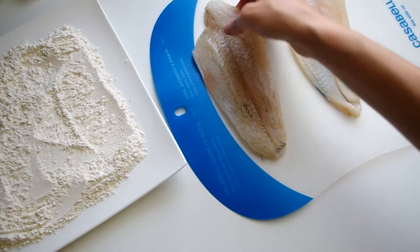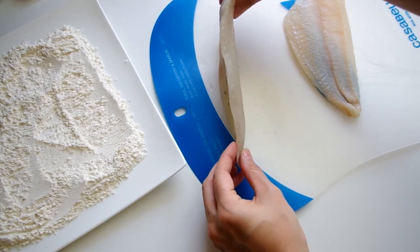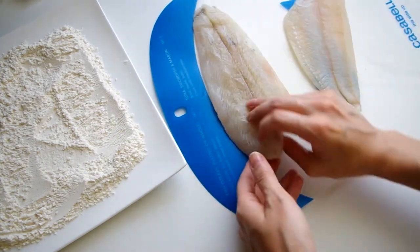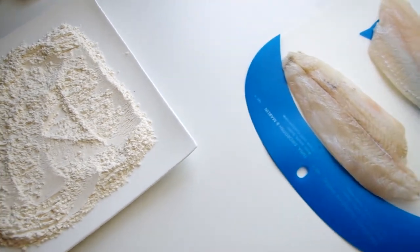So here's my fish. Like with any fillet you'll have some thin parts and some thick parts. With sole there's no skin to worry about, and although it'll probably come deboned, still check for little pieces they may have missed in processing — it happens.